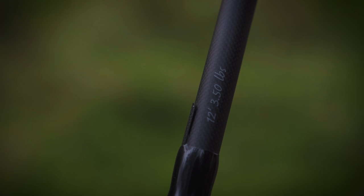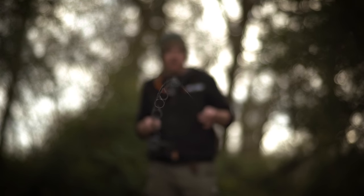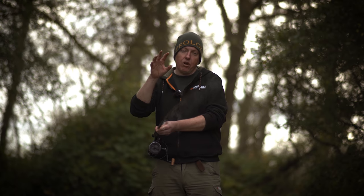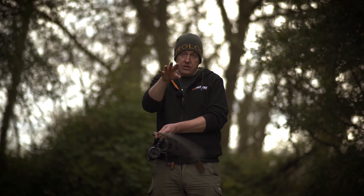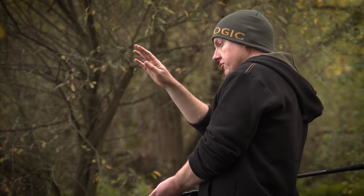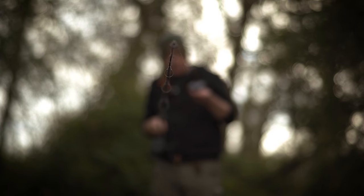This is the C series rod in 12 foot, three and a half pound test. The good thing about this rod is the Minima style guides — these are Prologix MM series guides. They are super lightweight because they don't have ceramic in the guides. That saves a lot of weight at the tip end, so the tip recovery speed will be a lot quicker than a rod with ceramic guides. When you cast out, it will straighten that much quicker, making a big difference not just to casting distances but to accuracy as well.